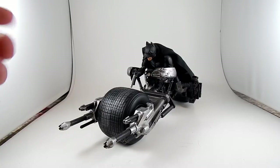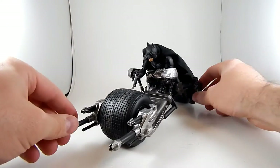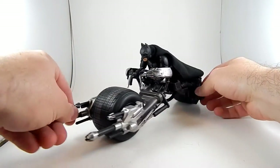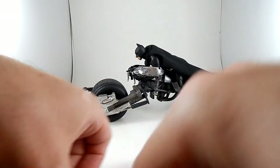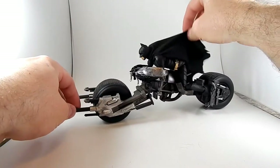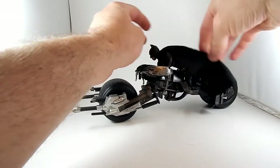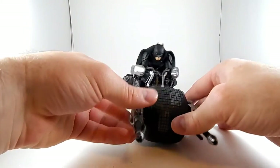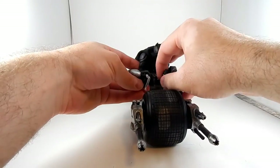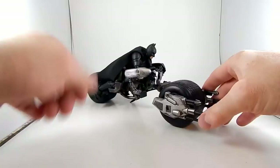Here he is on the Movie Masters Batpod, and he looks pretty good. He seems like he's pretty close to the right scale and he stays on pretty well despite the looseness of the joints. The looseness of the joints might actually be a benefit here since I can move stuff around easily — or maybe the arms are just going to fall off and I'll scream in rage. We'll see. I can talk about the Batpod now.